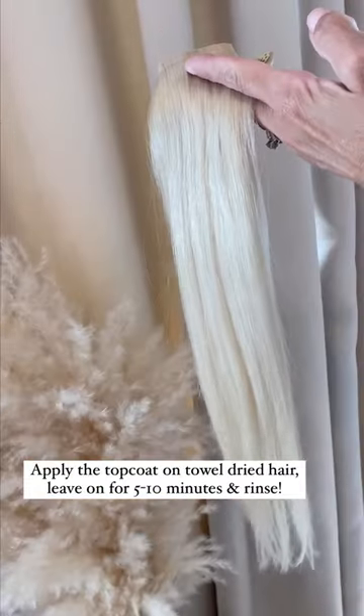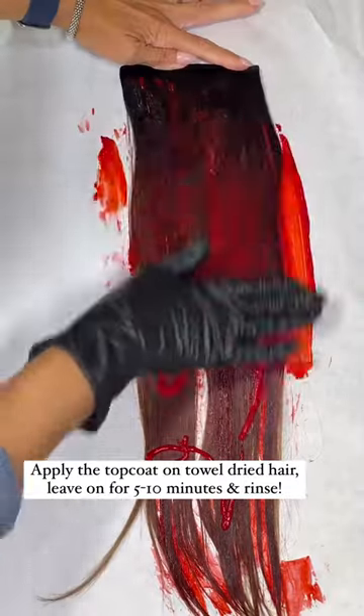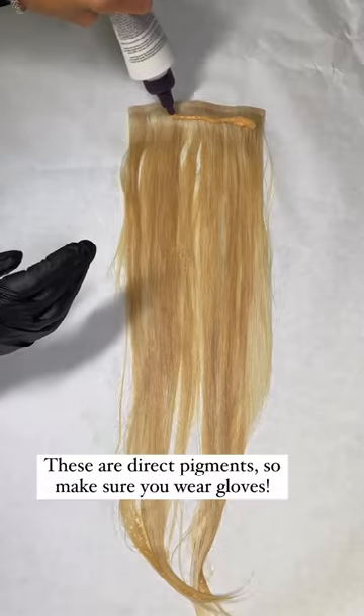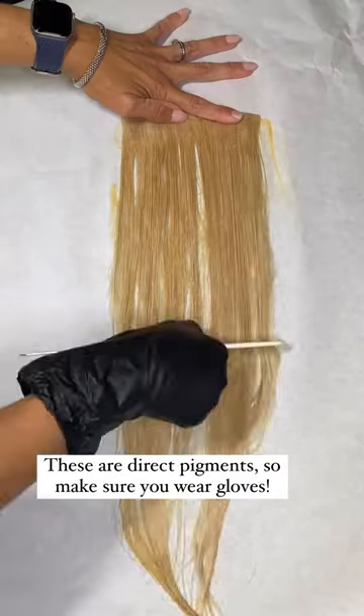You're going to want to shampoo your hair, then towel dry. You're going to apply the top coat and comb through. Wait five to ten minutes, and then rinse. Remember, these are direct pigments, so they work fast and effectively.